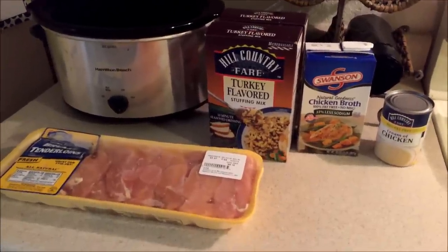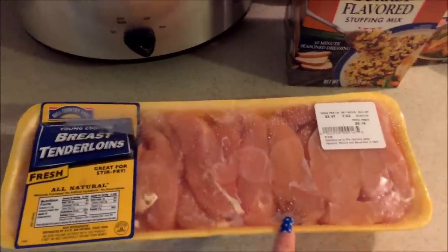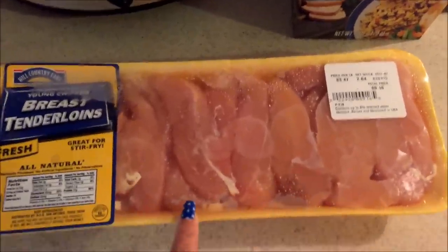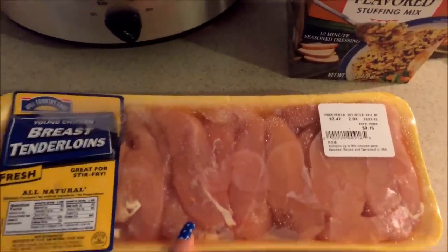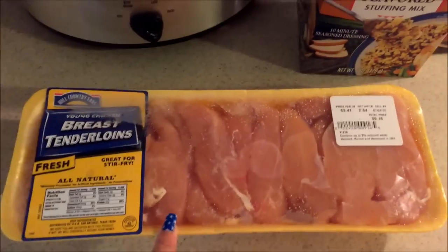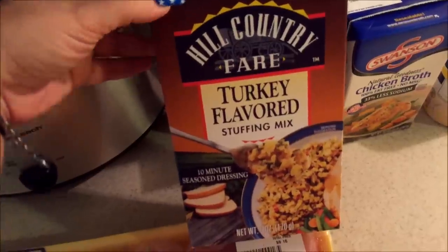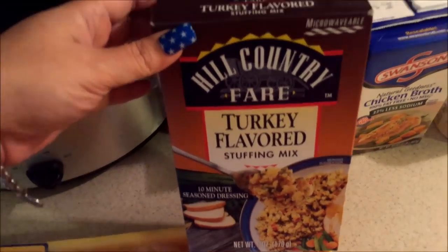What you're going to need is some chicken breasts. I got this big package because I wanted plenty of food for tonight and leftovers for my husband for work tomorrow. I'm using 2.64 pounds — you can use less or more, it doesn't really matter. You're also going to need 10 to 12 ounces of your favorite stuffing. I'm using this Hill County Fair turkey flavored stuffing because I also got some turkey gravy to pour over it.